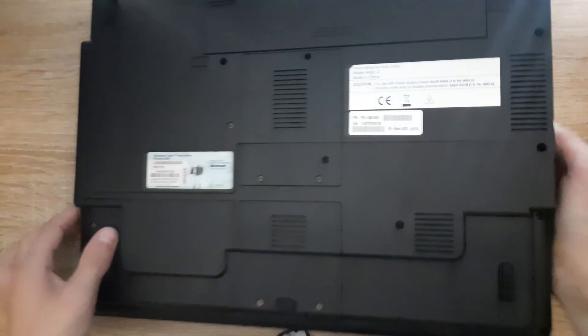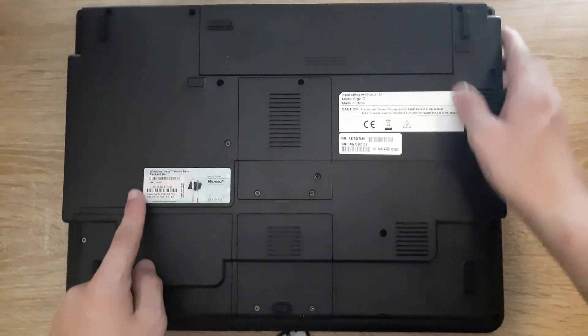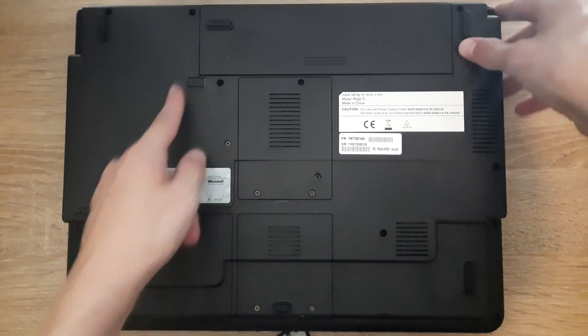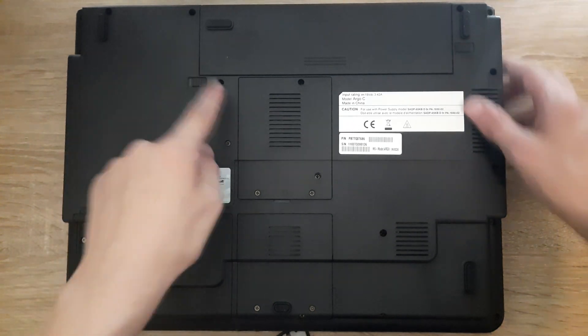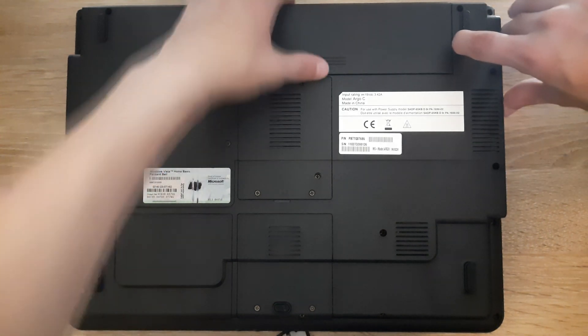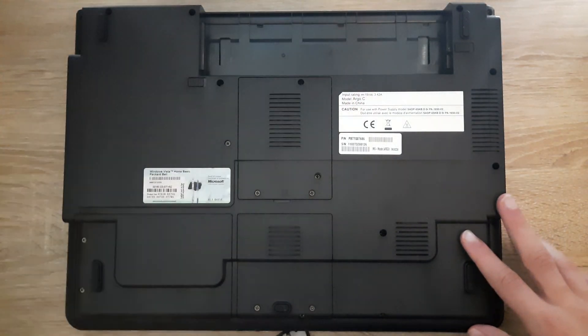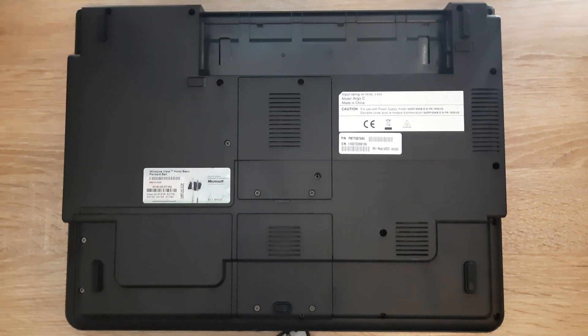Bring this slider to the unlock position — it's usually like this, then flip it to this, then this slider to this side, and then the battery comes right out.